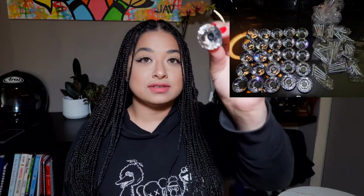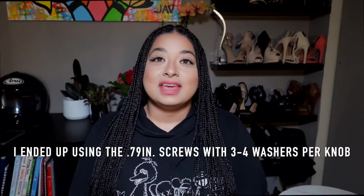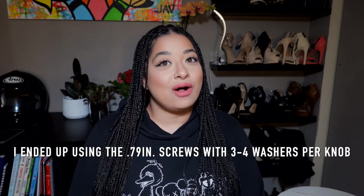So let me show you what I bought. In the box we got 25 crystal knobs — very pretty. This also came with 75 screws: 25 of the 0.79-inch screws, 25 of the 0.98-inch screws, and 25 of the 1.38-inch screws. Even though we got three different sets of screws, all three of them didn't work out for the dressers.